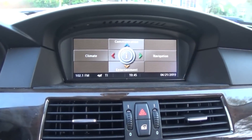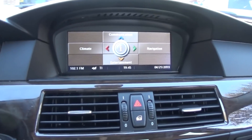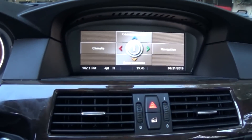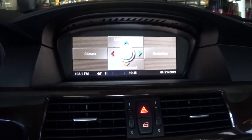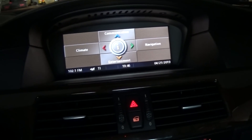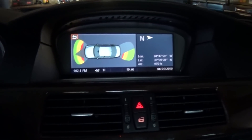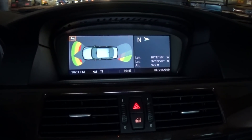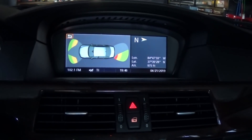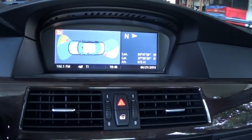Let's see what happens as we get closer to the garage. Nothing happened — whoa! There you go. It seems like it only works when it's in reverse; it doesn't work when you're in drive. Just annoying.